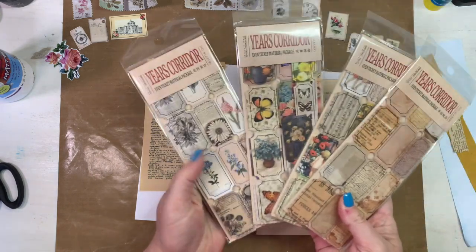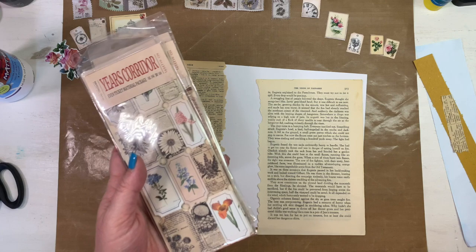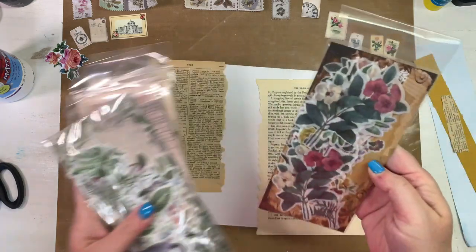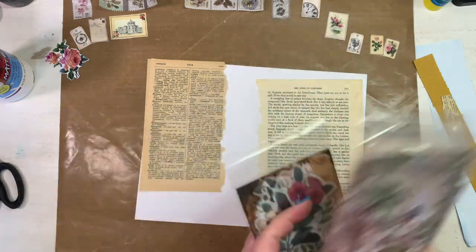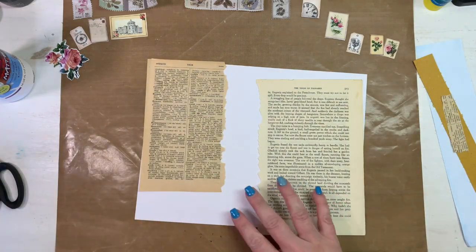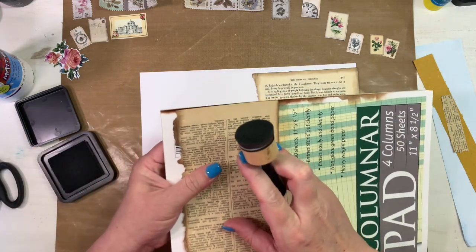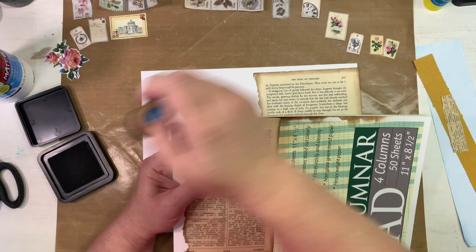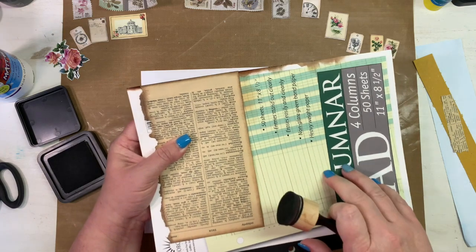I have that printed out, and then I'll have some little tickets with roses in there somewhere. I also have some washi stickers and this one's got a rose in it, so I'll keep those close at hand. I went ahead and inked the edges of these two sheets off camera. To ink thin paper pieces, I put them up against the edge of a ledger book and just ink them that way — it's a lot easier.